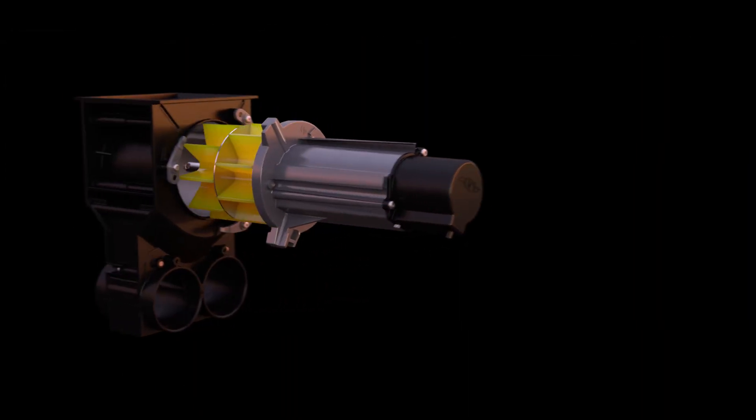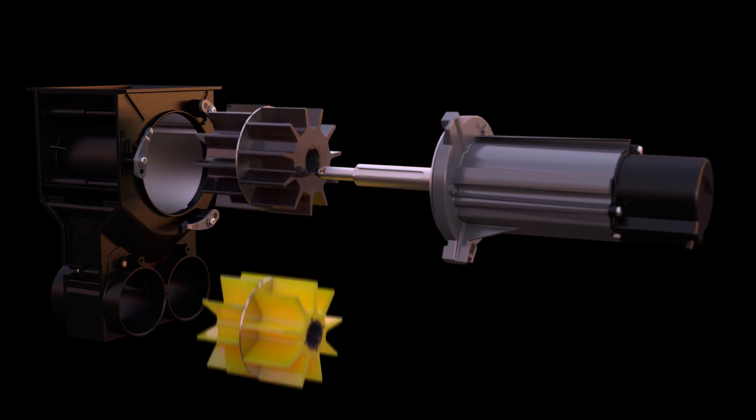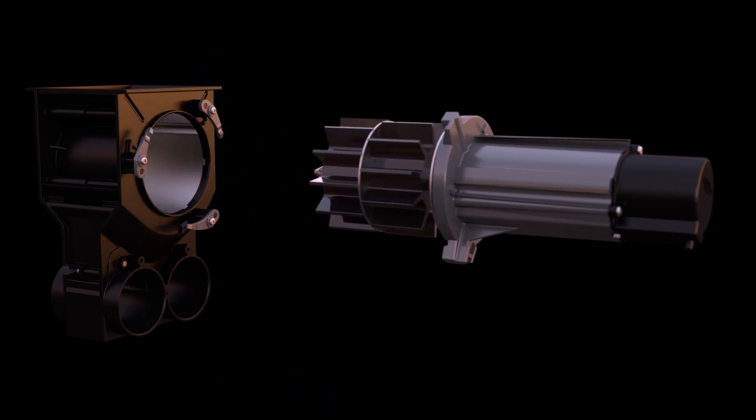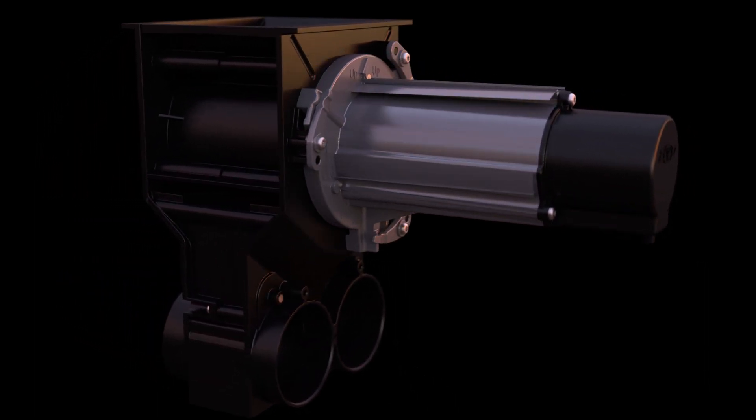A simplistic design ensures changing rollers is quick and easy. The motors are quick and easy to remove and replace. Machine motor shafts ensure that the rollers can only be installed in the correct direction.